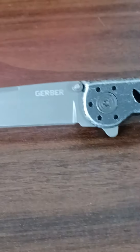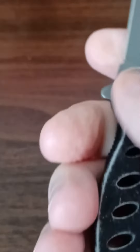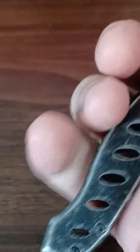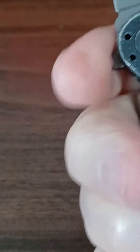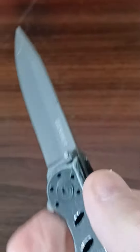Good morning, YouTubers. What's up? I think what we've got here is a Gerber Evo. It's a smaller one.